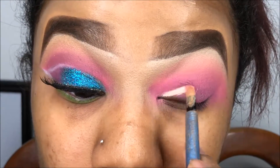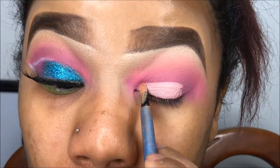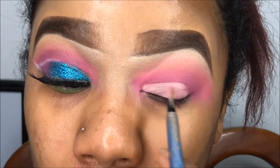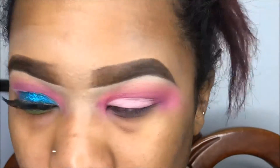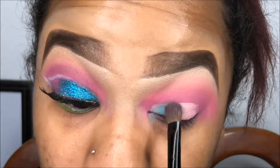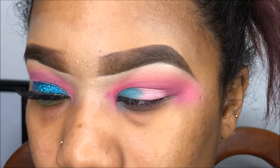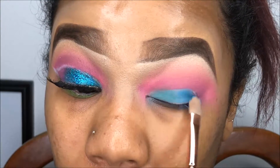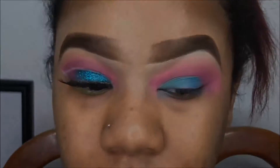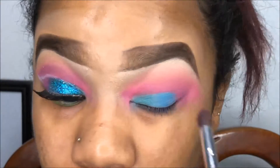Now I'm going to clean up my lid a little bit using my Morphe 10 concealer palette — the lightest shade of the palette. Then I'm going to take those two colors on that concealer and pack them on the lid. With the same palette, I'm going to go with this purple shade right near the crease and blend that out.